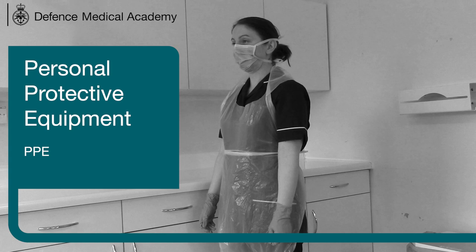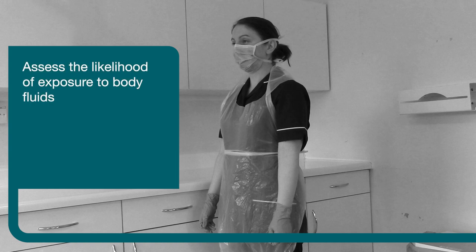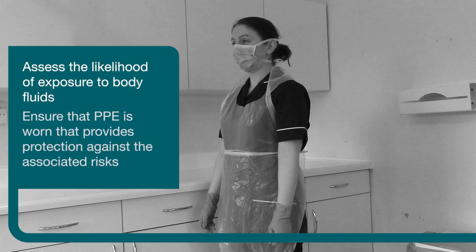This short video will demonstrate the correct order for putting on or donning and taking off or doffing and disposing of PPE, or personal protective equipment, for healthcare workers in the primary healthcare setting. Adherence to this procedure will help you to prevent cross-contamination to healthcare workers, to yourself and to the environment. Before undertaking any procedure, staff should assess the likelihood of exposure to body fluids and ensure that PPE is worn that provides adequate protection against the risks associated with the procedure or task being undertaken.